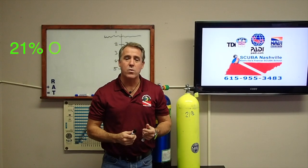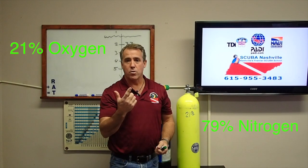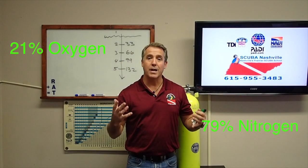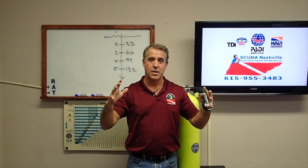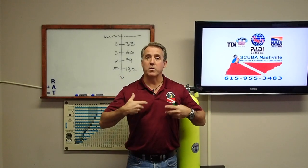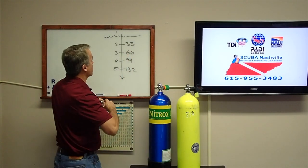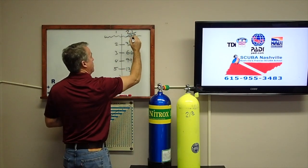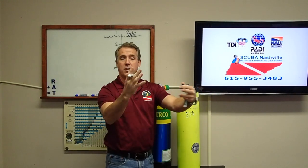The air you're breathing right now is 21% oxygen and 79% nitrogen — that's at one atmosphere of pressure. Now if we go deeper in the ocean, the air is more concentrated because it's getting compressed and you're breathing it from a compressed air scuba tank. So the deeper you go, the more dense the air gets because it's getting more compressed.